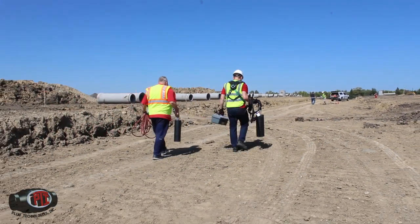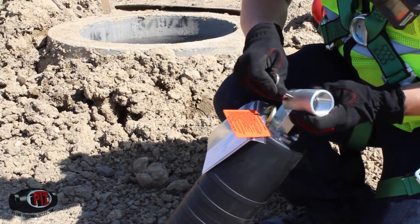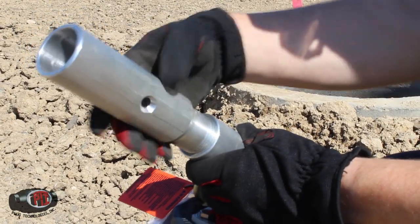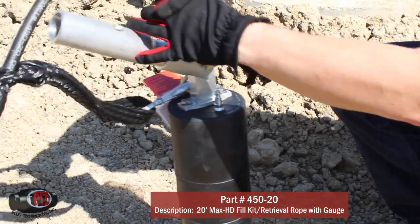In the downstream or backside manhole, install the RPP Plugster with the Rapid Plug Placement System and a fill kit that is long enough to inflate and deflate the plug while outside of the manhole. In our case, we have a 20-foot fill kit and the manhole is 15 feet deep.